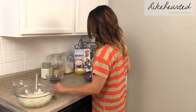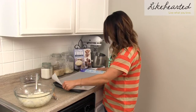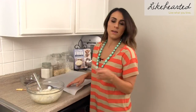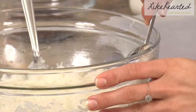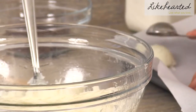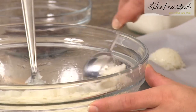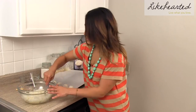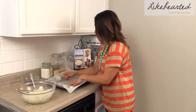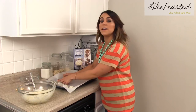We're going to go ahead and line our cookie sheet with parchment paper. Now we're going to divide out the macaroons onto the cookie sheet. I like using a tablespoon, because it gives you the perfect amount and it actually also creates a nice little shape. The nice thing about these too is they're not like cookies where they're going to spread, so you can actually put them really close together and fit a lot on one tray.